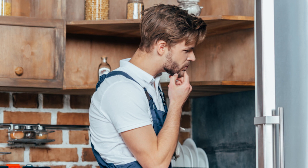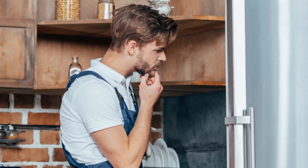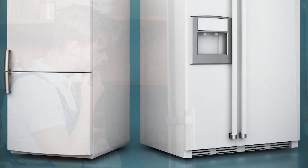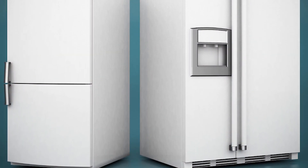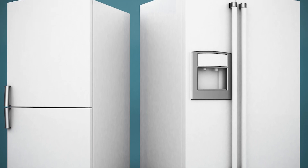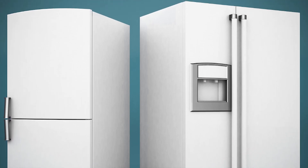You just opened your refrigerator and noticed the light didn't come on. However, you can still feel the cold temperature and hear the hum of your fridge. If your appliance is still working but the light is out, you have something that needs fixing. Today we'll be going over the potential solutions to a refrigerator light that won't come on.